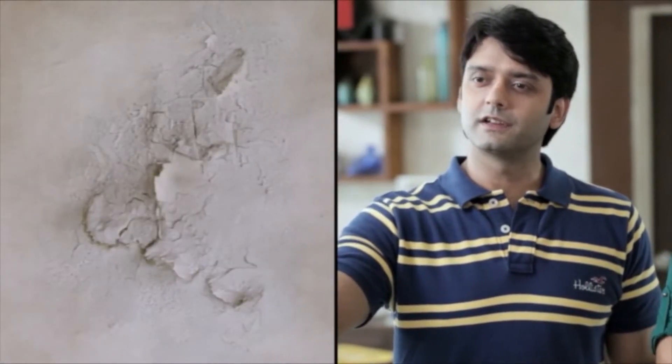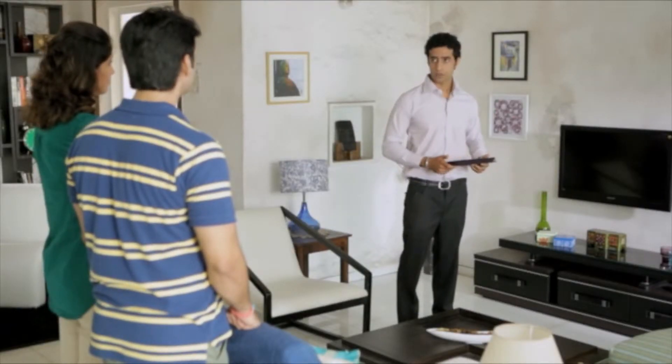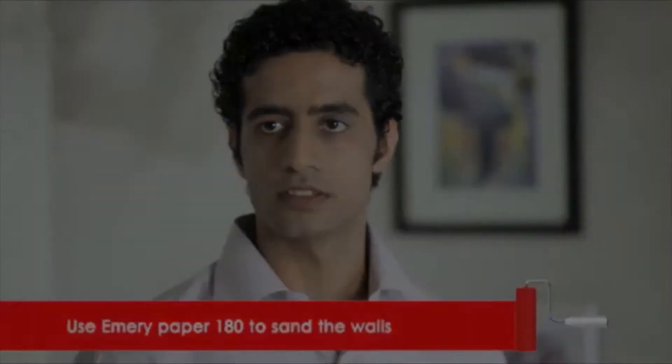Look at this — the paint gets loose and starts to peel. That's probably because a distemper or a lime wash was not used before. But if the old paint is intact, we can just sand the surface.